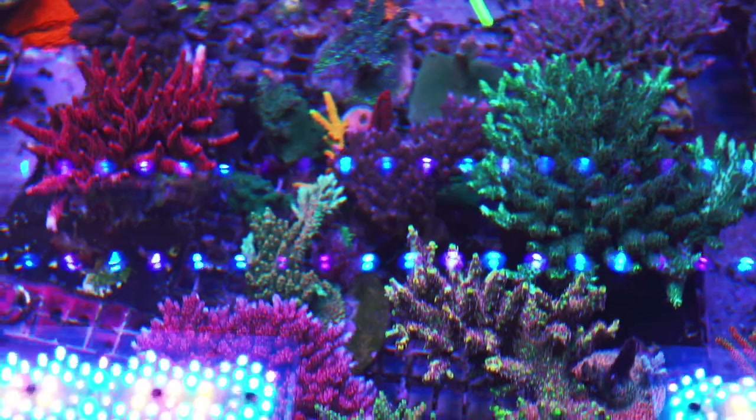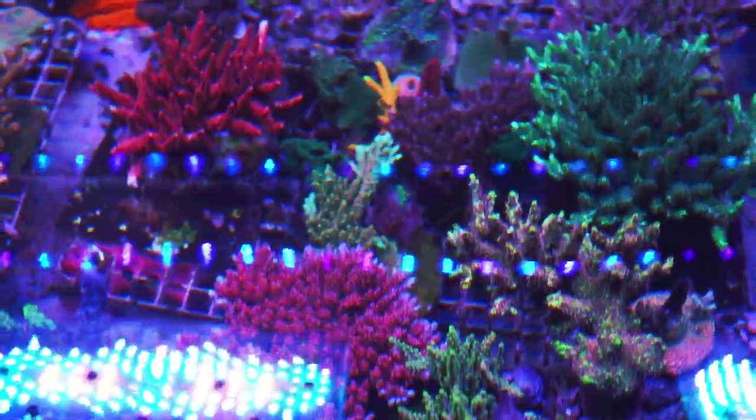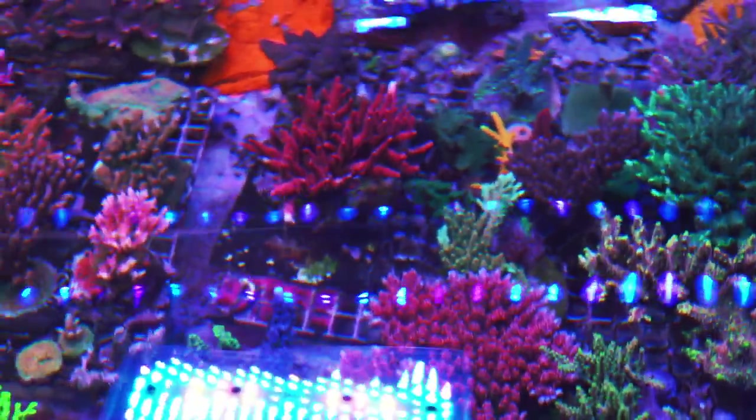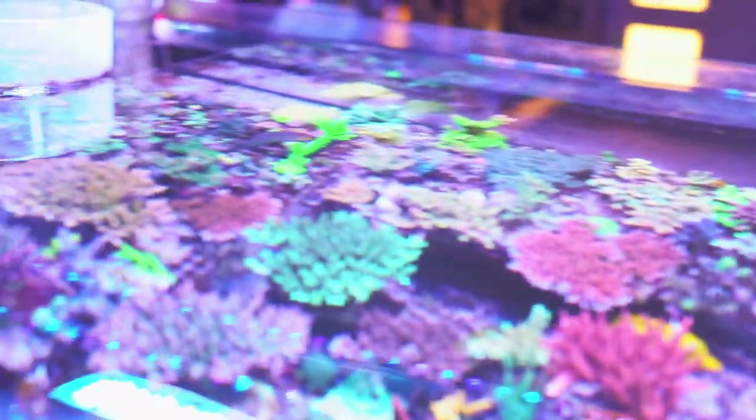That's the perfect way of doing it. A lot of people put it in their sump and then they have to put more pumps in there. As you can see, I've got enough amps of electricity being used here. If I can save a pump and just let gravity do its thing, I'm all about it. That's what we're doing there.